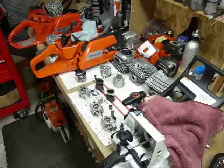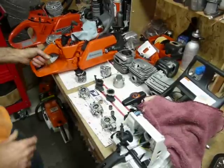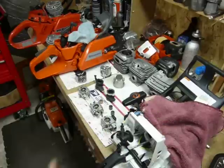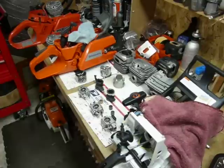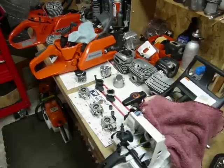Good afternoon, boys and girls. We're in the shop for a little bench discussion today. We're going to be taking a look at three saws: a 7910 Dolmar, a now-extinct 375 XP — somewhat of my own creation — and a 461 on the right. As a side note, this is going to be long and probably tedious if you're not a gearhead, but hopefully interesting and informative as we go along.